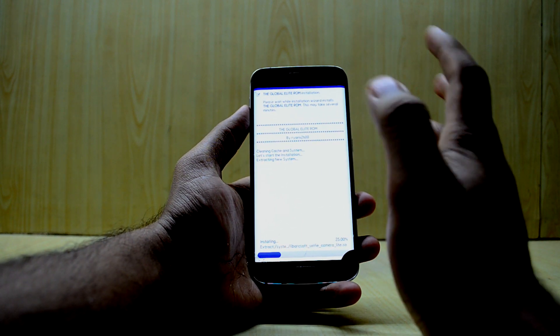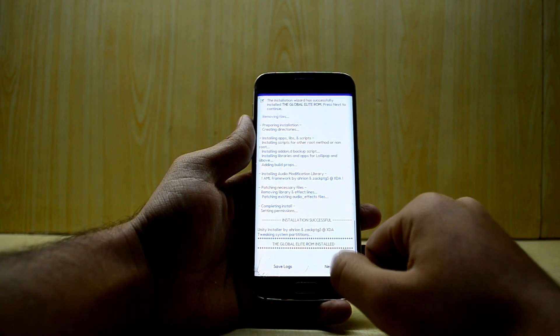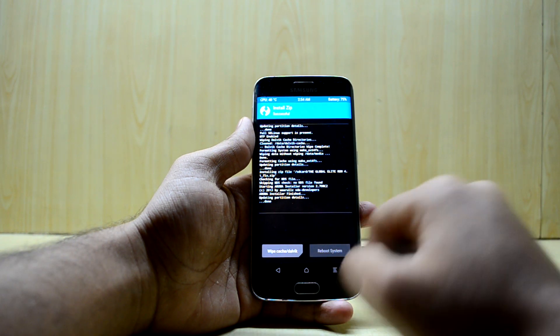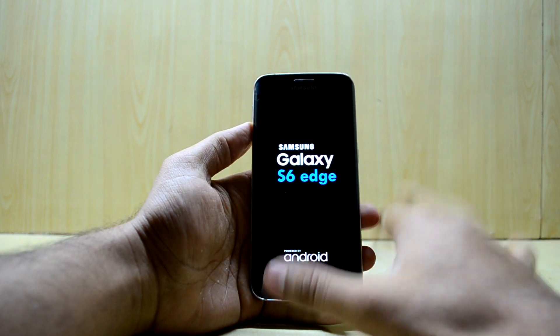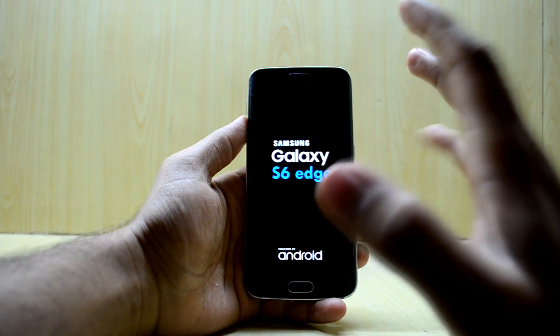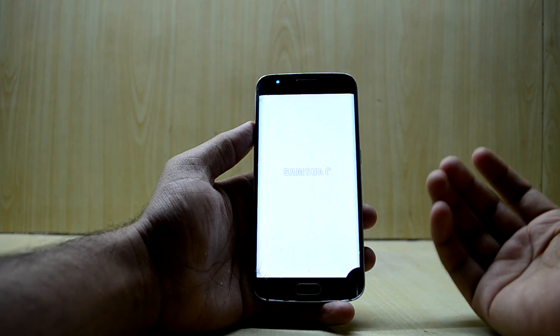The ROM is installing now — it takes around two to five minutes. Just keep your device aside and let it install. The ROM is done installing; select Next and reboot your device. The first boot may take 10 to 15 minutes, so don't be alarmed if it takes longer than usual.